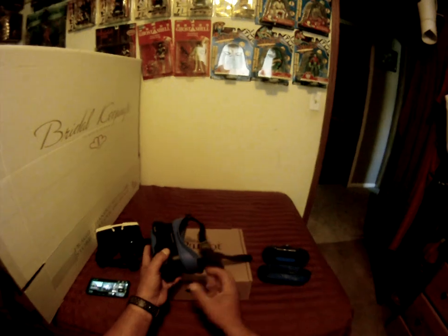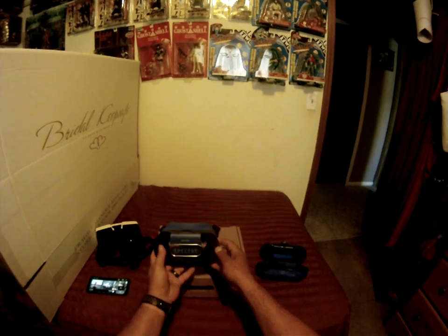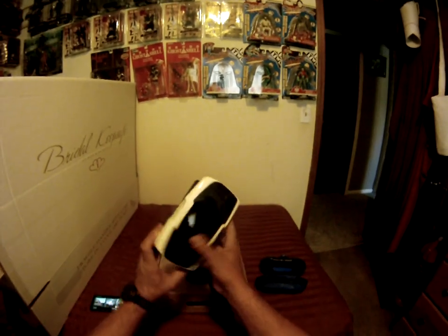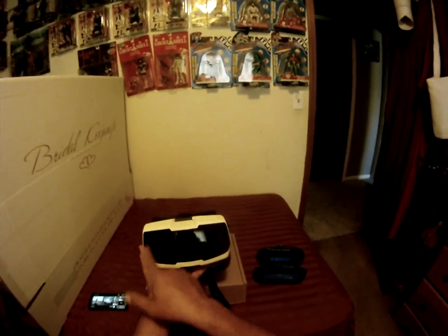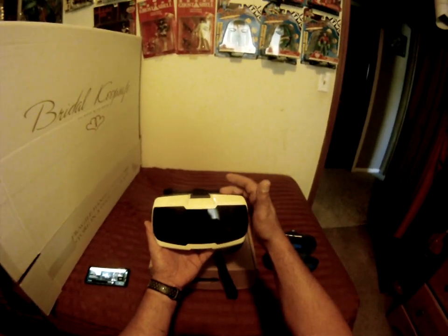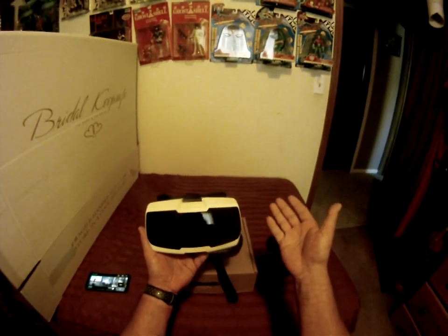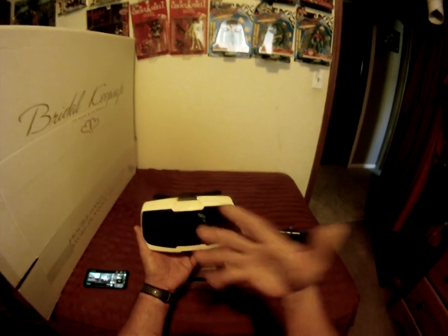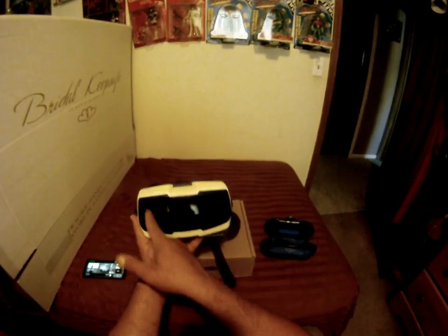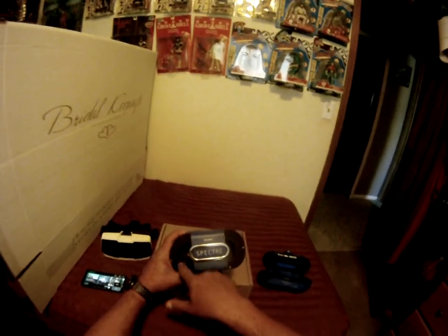This one weighs a lot less than the V1 and comes in a nice carry case. You lay your phone down on here and clip it in. On this version there's a see-through screen here — with the old Cockpit Glasses V1 and the Bebop 2, you could switch to see-through the camera, activating the front-facing camera on the goggle. On the Version 2, your phone camera is going to be sticking out right here instead.